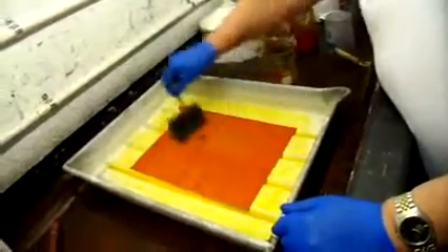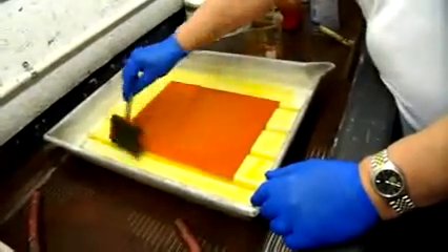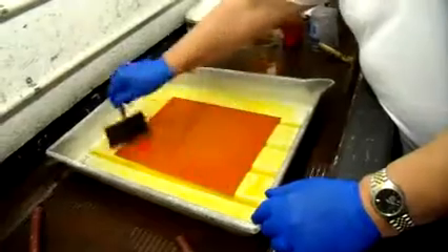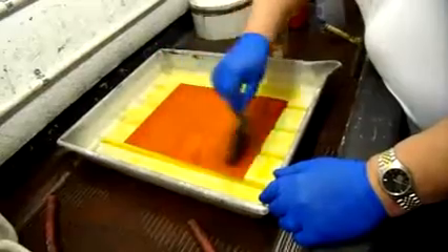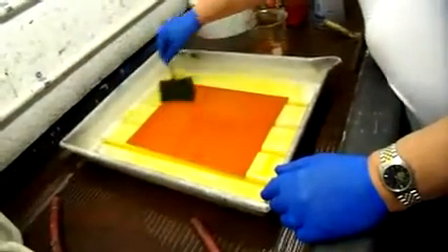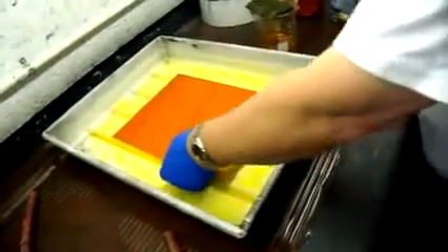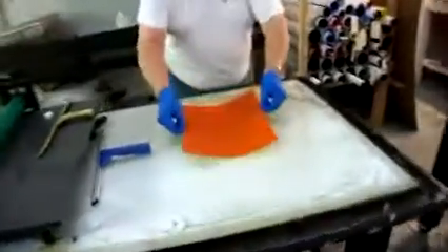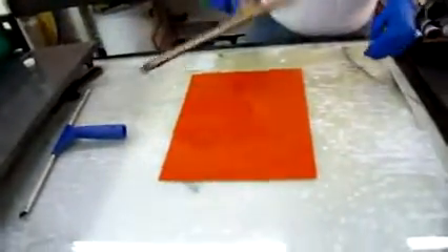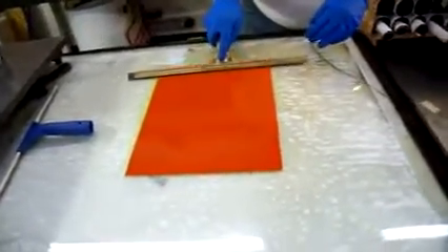Now we're doing on time — I've got about 20 seconds yet to go. On this one you'll use a squeegee. You're not putting down a lot of pressure, just a gentle pass.